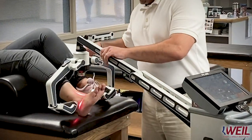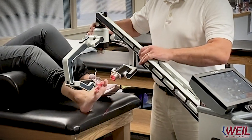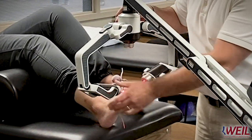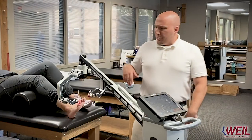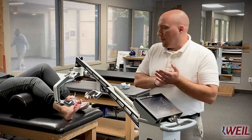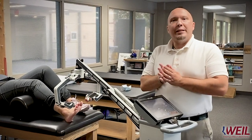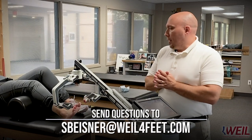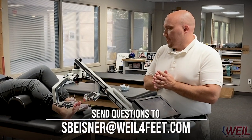If she was also a bunionectomy patient, we can move it slightly up and target the area of surgery as well. That's just a quick introduction to the laser — this is a brand new thing rolling out here at Wild Foot and Ankle. If you have any questions, you can reach out to me at scott.beisner@wow4feet.com, and stay tuned for more advancements as they come.